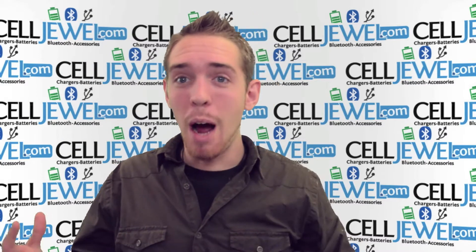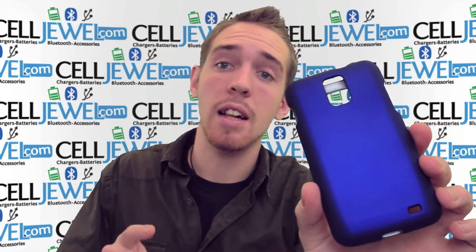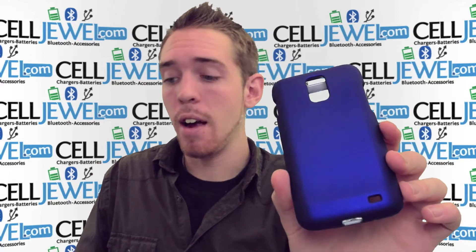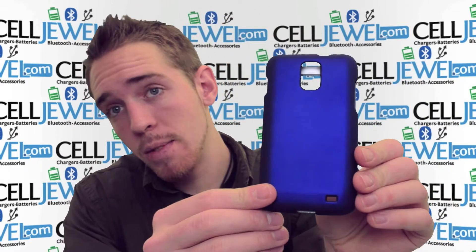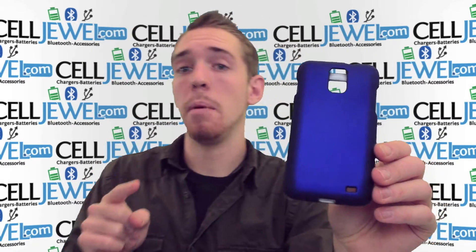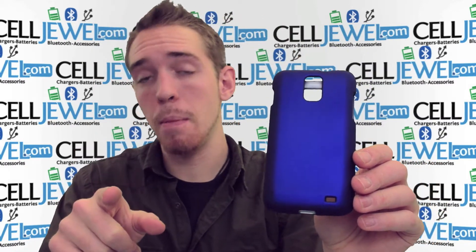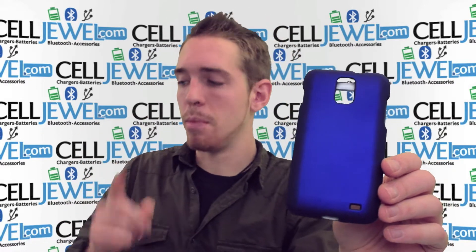Hello online shopper. My name is Andrew and I'm with CellDrill.com. Today I'm going to be telling you about the blue snap-on case for the Samsung Galaxy S2 Skyrocket. It's a great case with awesome features. If you're on the CellDrill website, I'll give you some information about it before you buy it. If you're on the YouTube channel and you want to purchase it, go to the link in the description below.